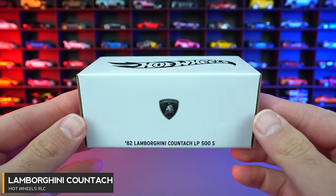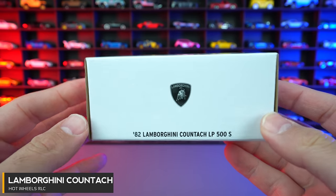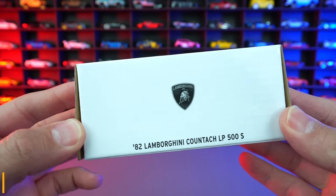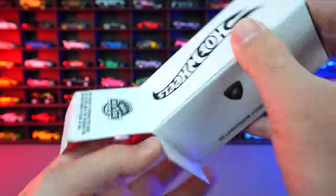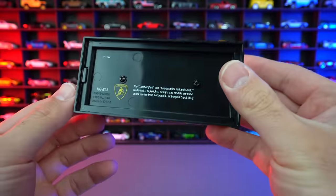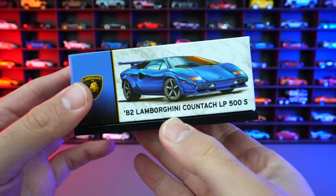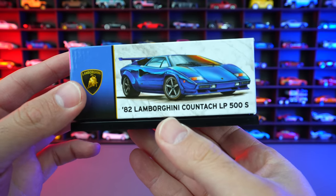Next we go back to a boxed one. We've got the Lamborghini Countach LP500S. This could possibly be my favorite Hot Wheels car of all time. We'll go ahead and take it out of the packaging right here. I don't see it numbered or anything, but we've got the blue one. I love blue — yellow and blue, my two favorite colors.